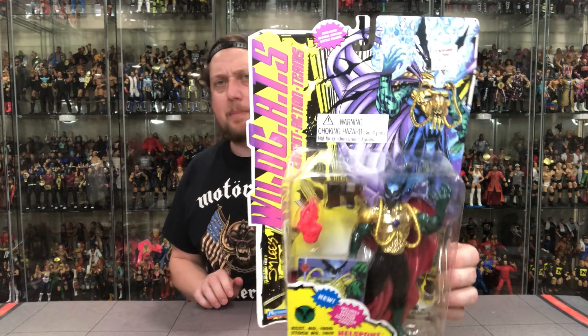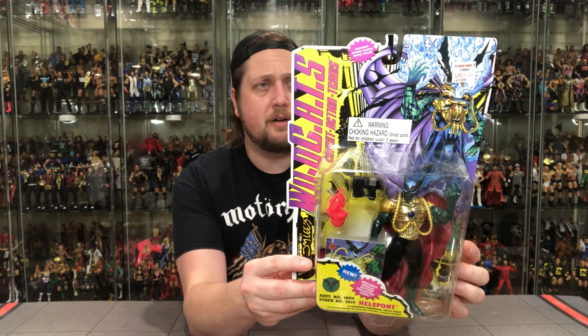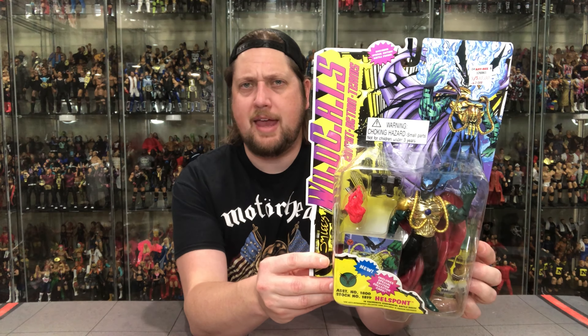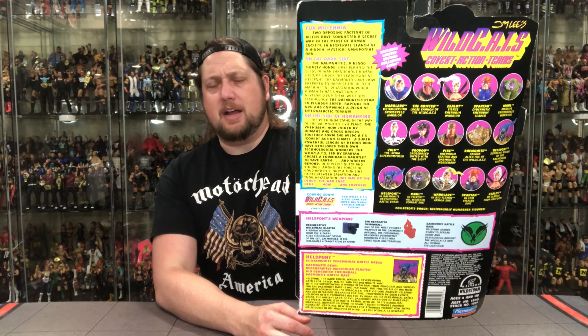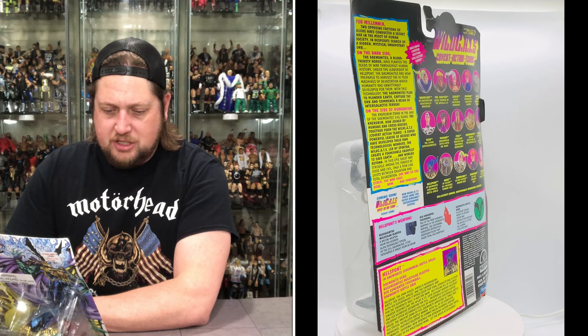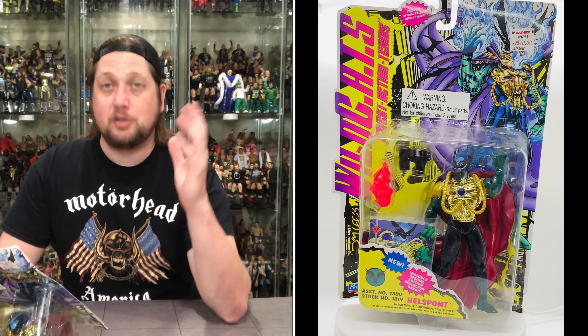Let's open him up. There's the old packaging on Hellspont. For some reason I remember him having a different name, but apparently he didn't. Very interesting villain — kind of a fiery head, got the big cape. If you're a villain, you've got to have a big cape. Got some interesting weapons here. Will I get the Jim Lee autograph this time? There's the back of the packaging — a lot going on as usual. They're promoting that Super Nintendo game — did anybody have it? Did anybody play it? I bet it was awesome.